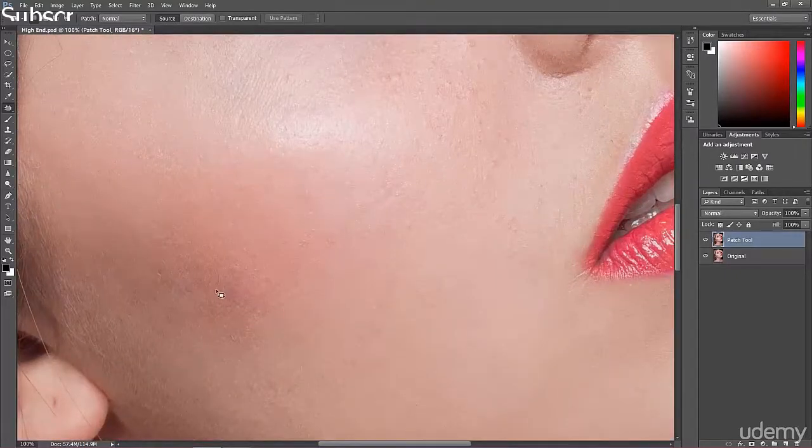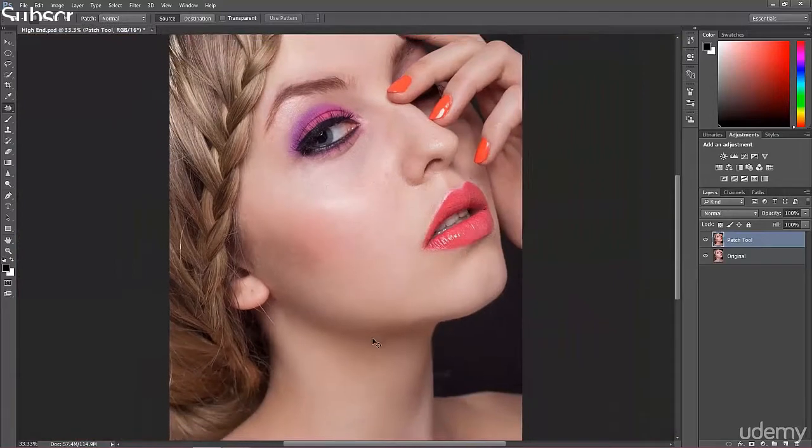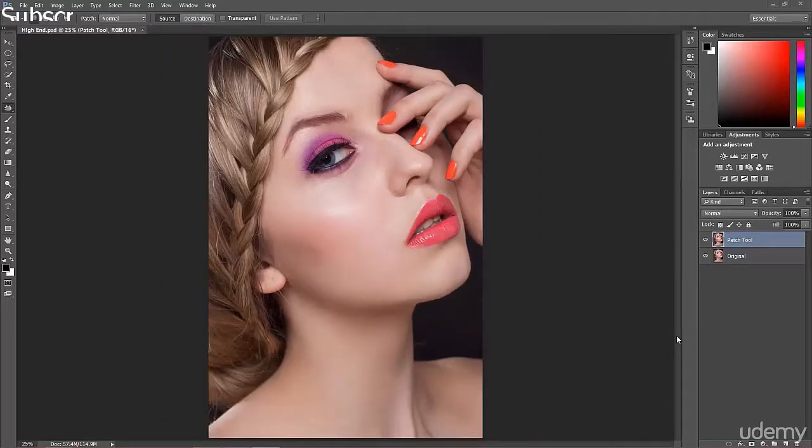This spot is too big and too visible, so I have to find a really good area to replace it. Right now it looks better. Of course, if you make any mistake you can easily do a step back — nothing wrong with that. So that's the first step: that was before, and that was after. We've finished with that basic retouch using the patch tool.